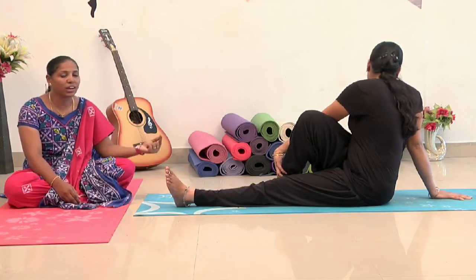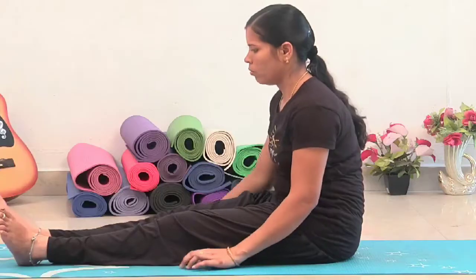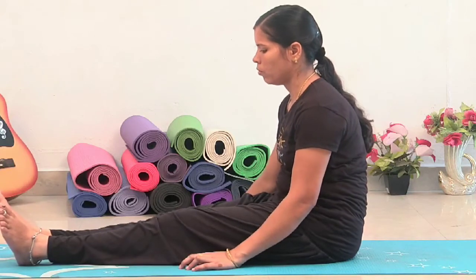Now, let's release. First, let's release your left hand. Right leg and right hand. How do you do the right side? How do you do the left side?